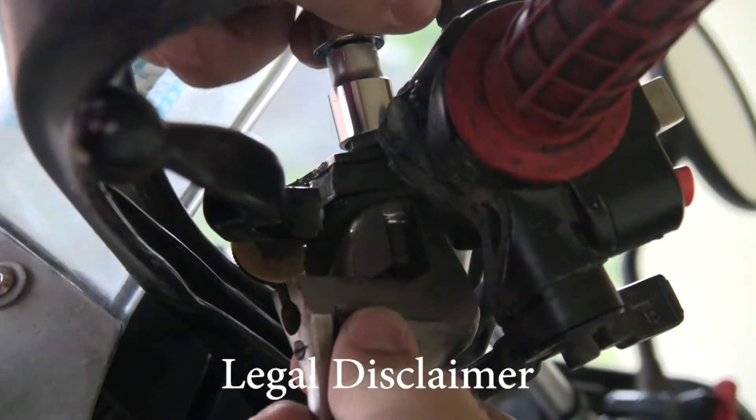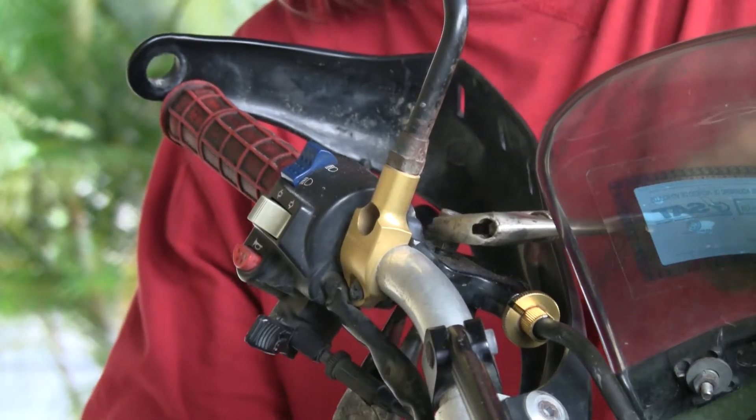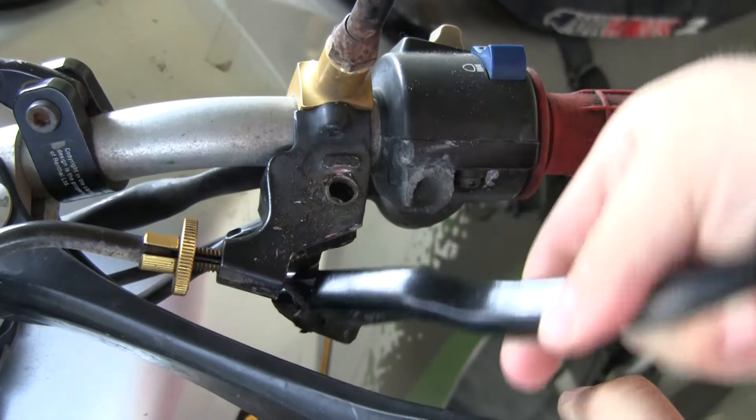Half-throttle is not a qualified mechanic. His lack of knowledge, Fisher-Price quality tools, and baby soft hands prevent him from doing any real work. Anytime he does hold a tool in his hands, he begins to sweat profusely.